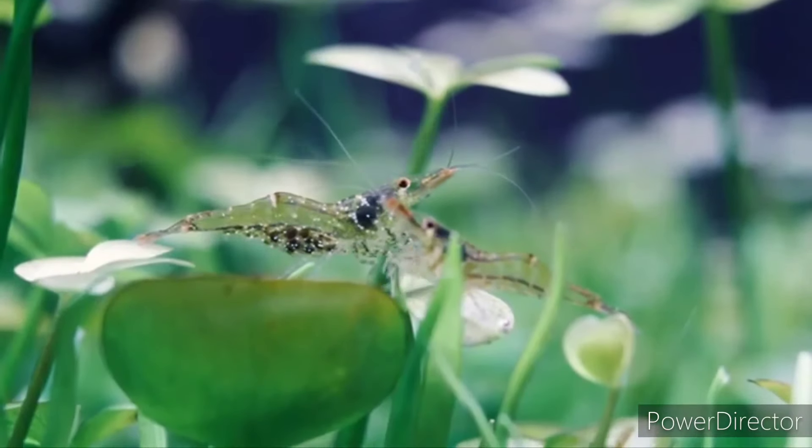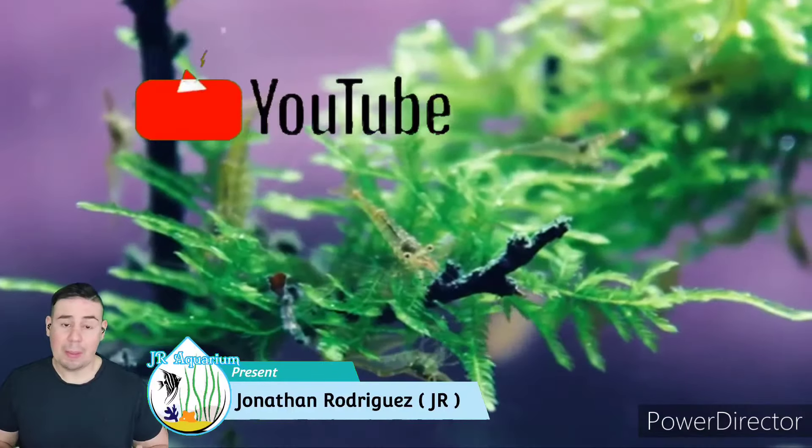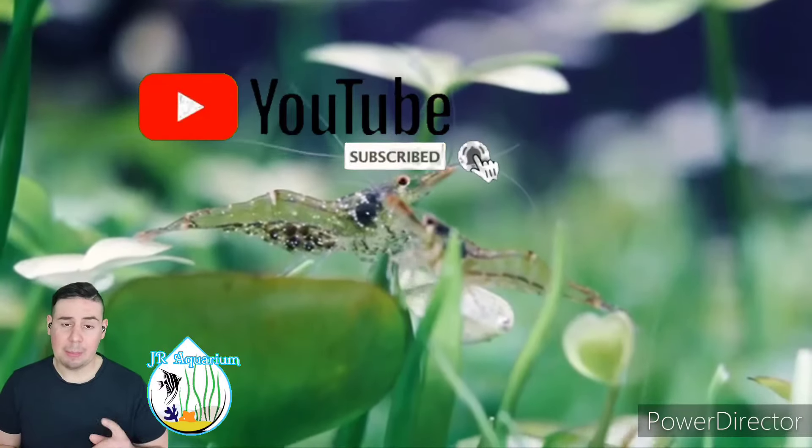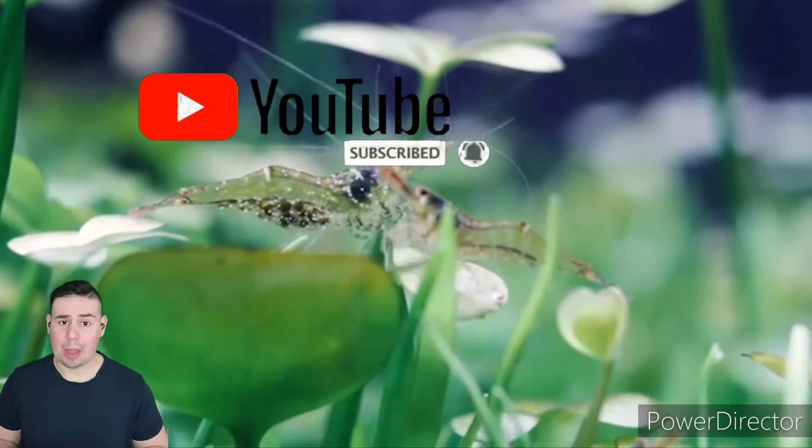If you have any questions, please leave a comment and we will answer you as soon as possible. This is JR from JR Aquariums — have a good one! Please make sure you subscribe and hit the bell notification so anytime I upload a new video you won't miss it. Thank you for being here and supporting this channel. See you in the next one.